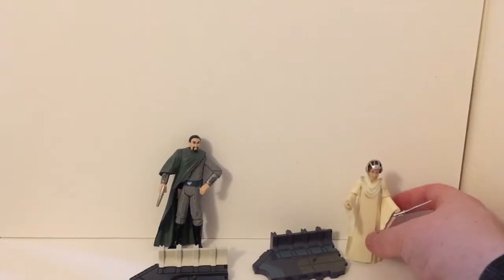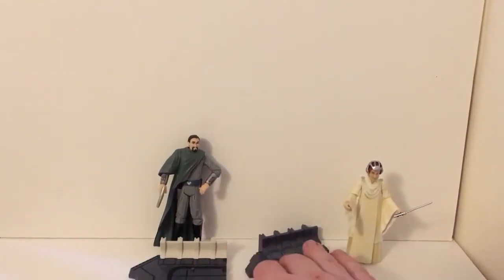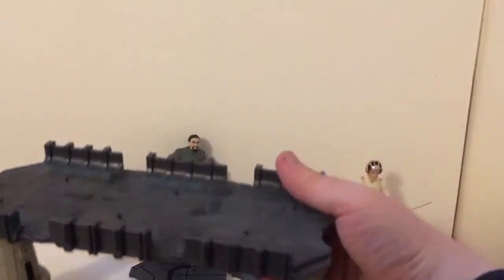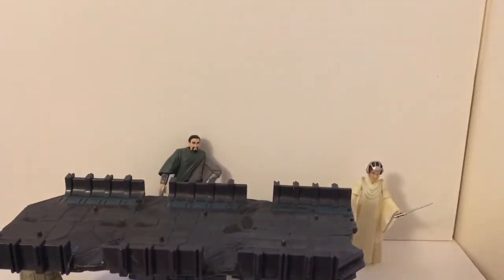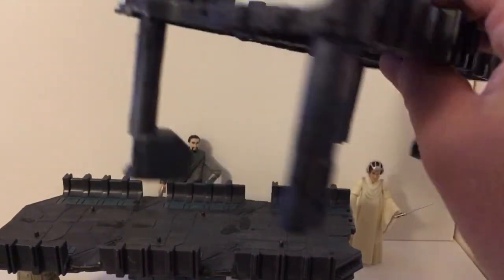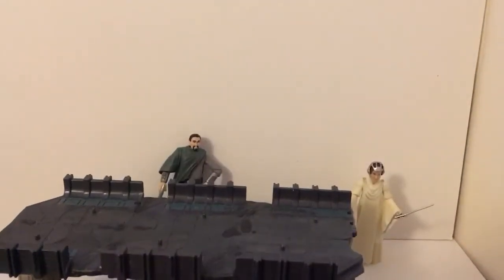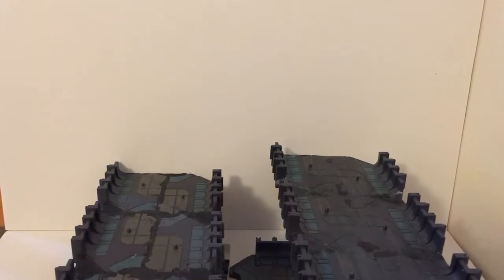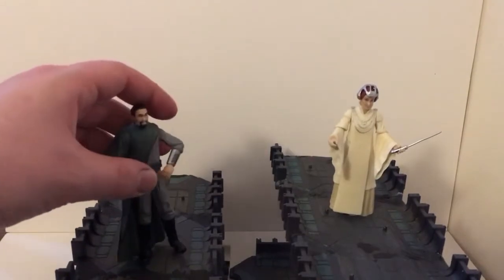I would recommend getting her. Now the reason I put the stands in front of Bail rather than just sticking them back is because I want to show you what you can do with these stands. If you get enough of them and have some spare radar dishes, you can make a bridge. Got two bridges either side — kind of reminds me of Battlefront. The point is you have this space where you can stack your figures and display them.